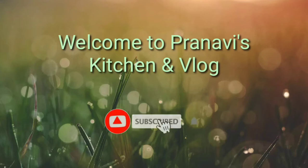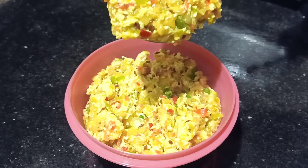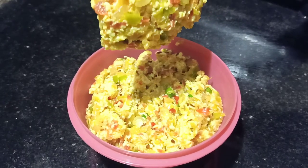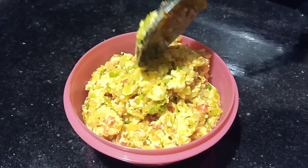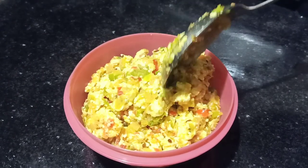Hello friends, welcome back to our channel. If this is the first time you're here, please subscribe to our channel. Today we are going to make a quick recipe in about 2 minutes.